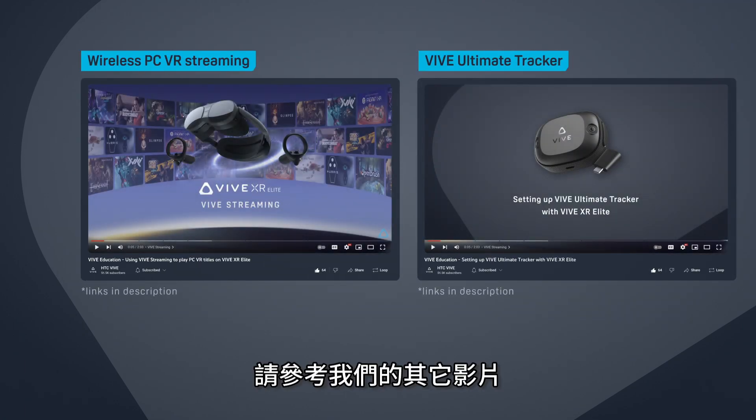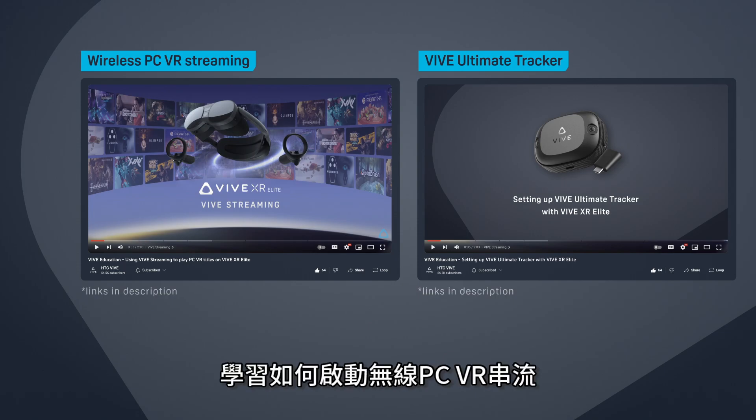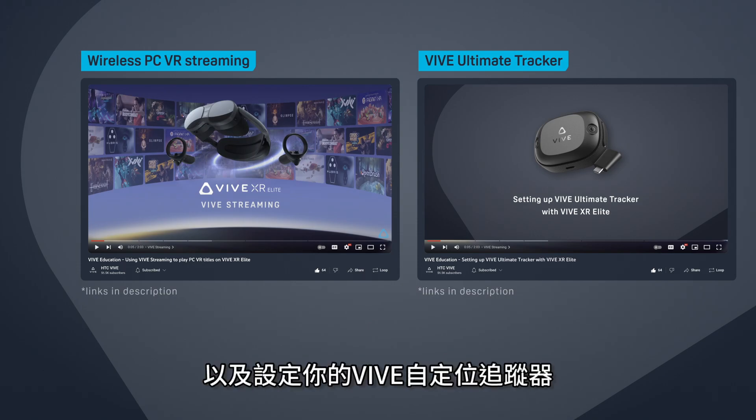If you haven't, check out our other videos on how to start a wireless PC VR streaming session and set up your Vive Ultimate Trackers.